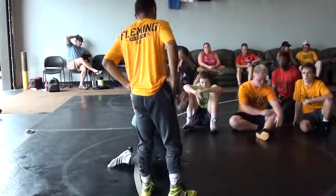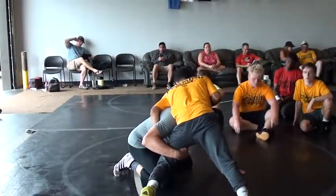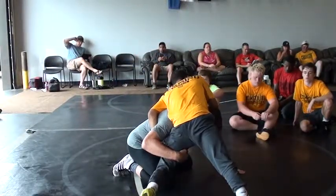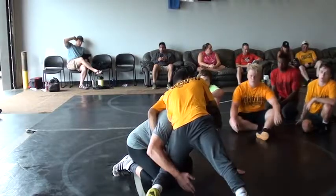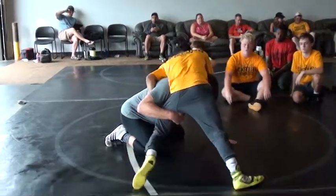You never chase me into a bad position. Let's say I shoot single and he sprawls right forward — I'm never going down farther than this. Holding my post. Anytime I post, this single leg hand comes up high and the elbow starts pinching nice and tight here.